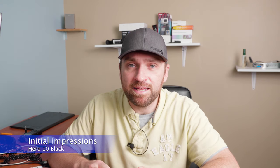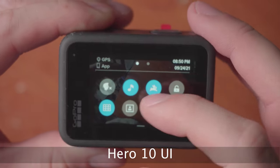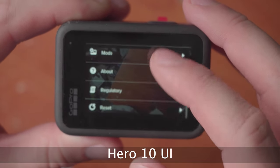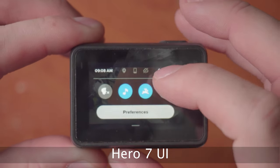For my initial impressions using the GoPro Hero 10 Black, it's pretty similar to using the 7. The mode button is on the opposite side — it's on the left on the 10, whereas on the 7 it's on the right. Those are just design changes, not crucial, but it takes a little getting used to. The user interface on the 10 is a little bit different and overall a little better, more streamlined, and more responsive because it has a faster processor.